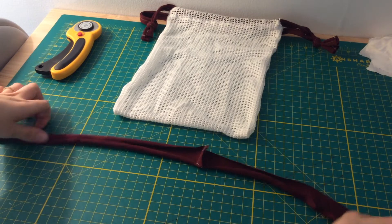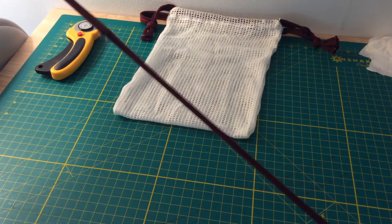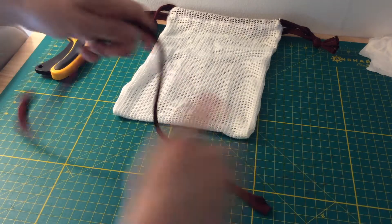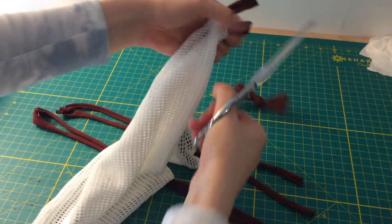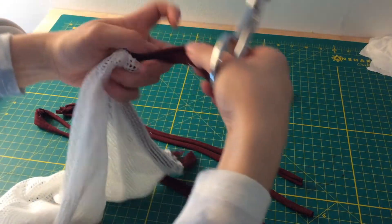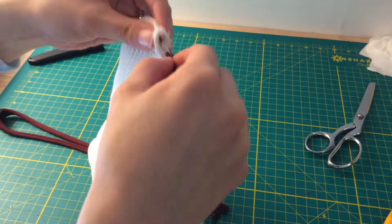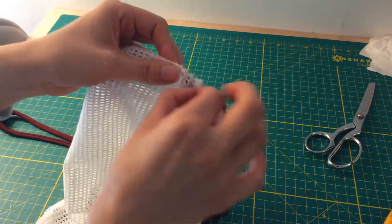To make skinnier strings, I cut more of my organic cotton knit into smaller strips and pulled on them. These help the bag open and close much easier, which comes in handy when you're in the checkout line.